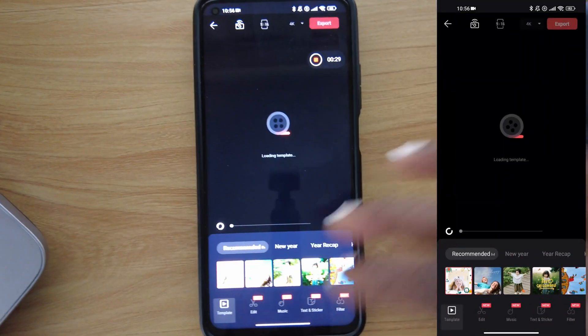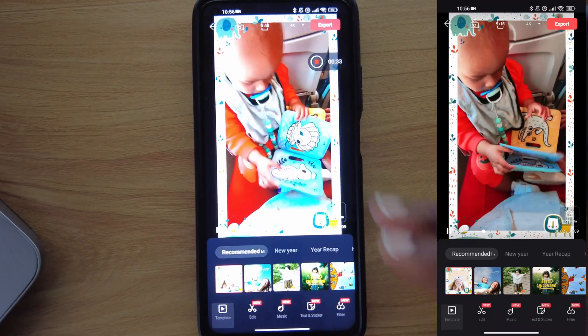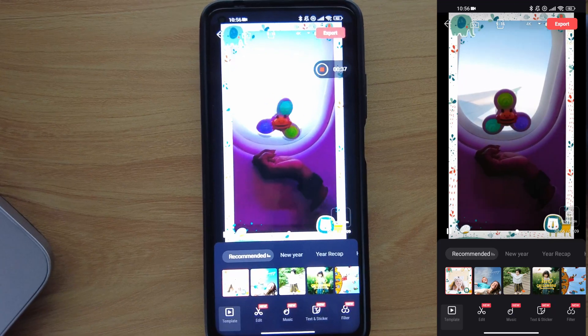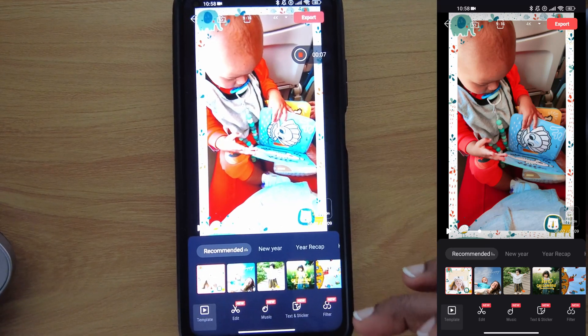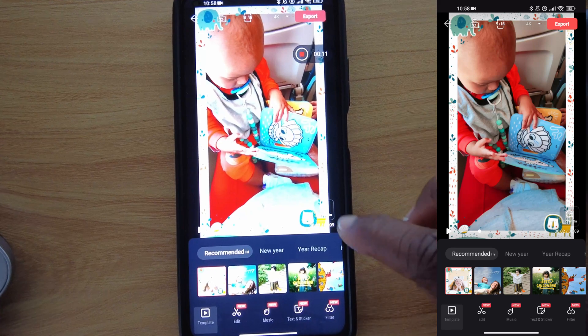The AI will take a minute, analyze everything, and make your video. It will create the video as it thinks it should come out and automatically add music. If you don't really like what the AI created, the good thing is you can fully customize it again.